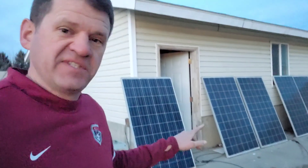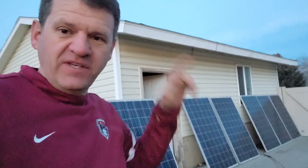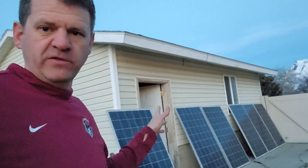Hey guys, just thought I'd do a quick video. I want to see how long these solar panels can power my two fridges. I have six panels — three of them are in series, and then the other three are in series.